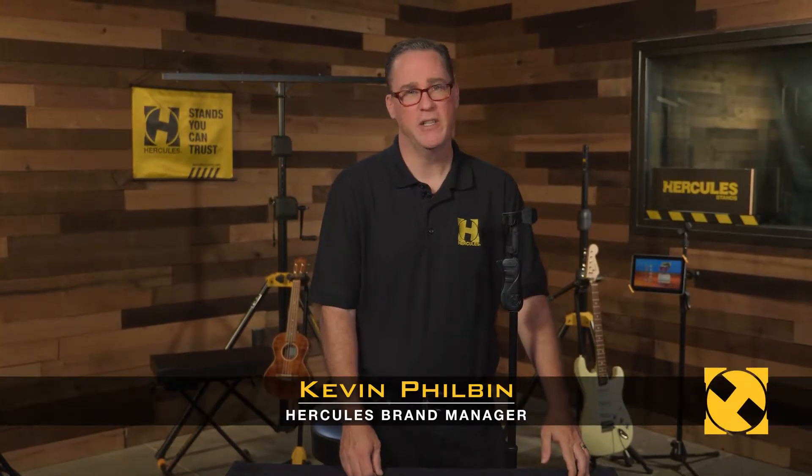The Hercules MS-401B transformer mic stand is one of our most popular models because of its versatility.